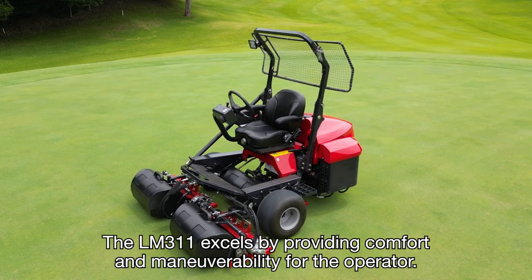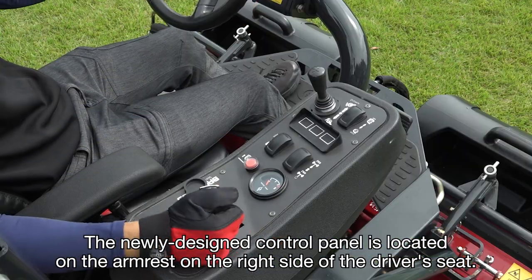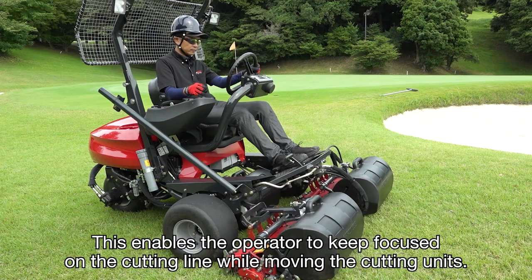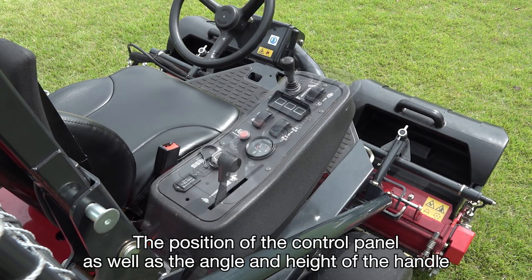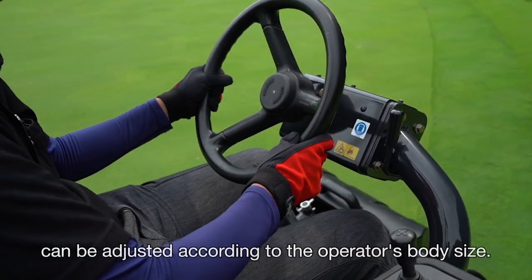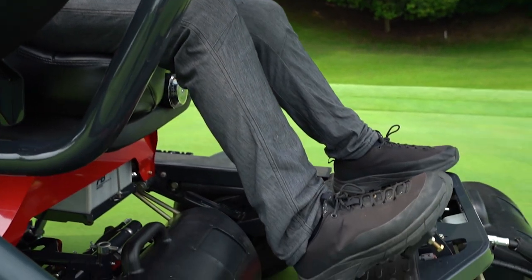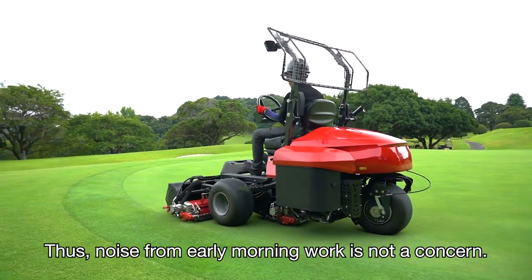The LM311 excels by providing comfort and maneuverability for the operator. The newly designed control panel is located on the armrest on the right side of the driver's seat. The operator can move the cutting units up and down using a single joystick, enabling them to keep focused on the cutting line while moving the cutting units. The position of the control panel as well as the angle and height of the handle can be adjusted according to the operator's body size. The LM311's engineers prioritize the improvement of noise and vibration levels to reduce the operator's stress. The newly designed muffler lowers the exhaust noise level, so noise from early morning work is not a concern.